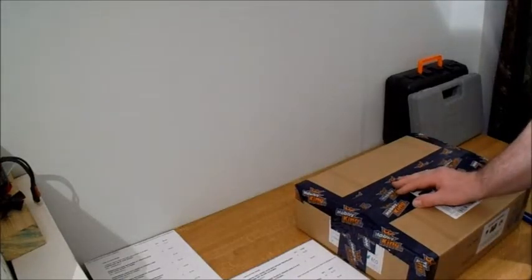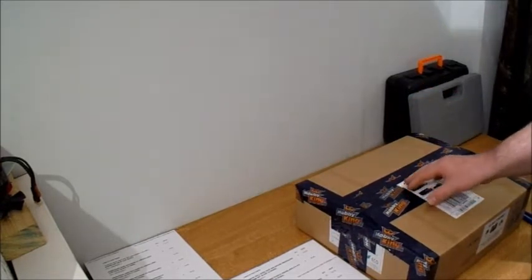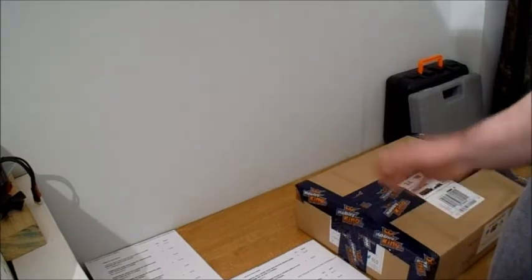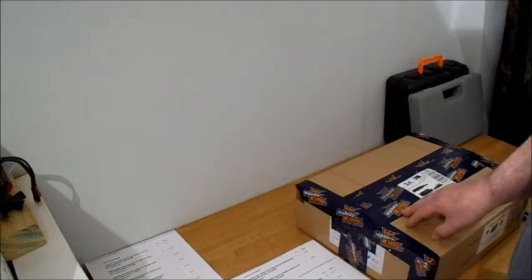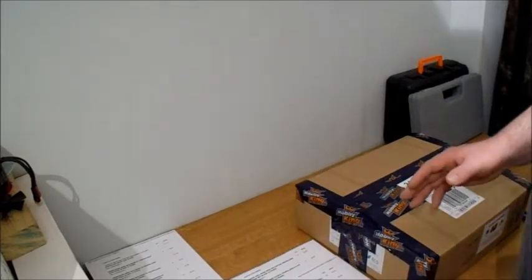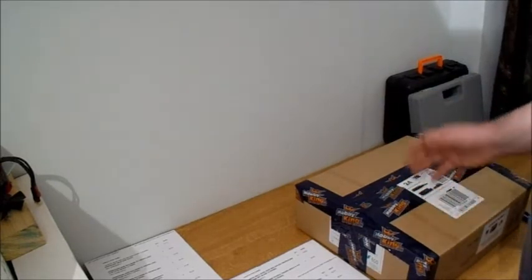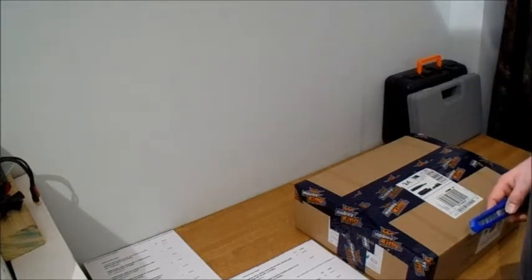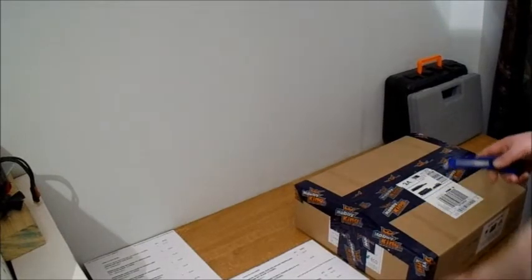Hello all out there. I thought I'd share this with you - it's not too interesting but Hobby King had a sale and I bought a few bits and pieces. I've got a list here printed out of all the stuff I bought. Went a bit over the top as usual. I thought I'd just do a quick unboxing and show you the stuff I bought, because what I got is quite amazing really.